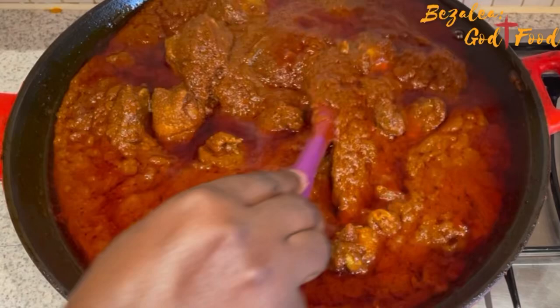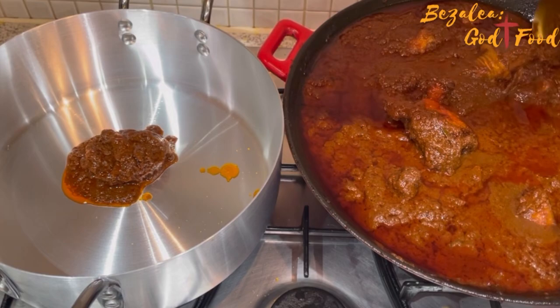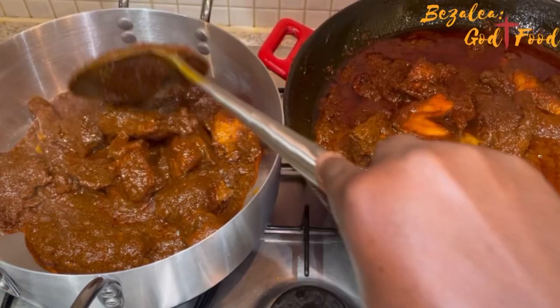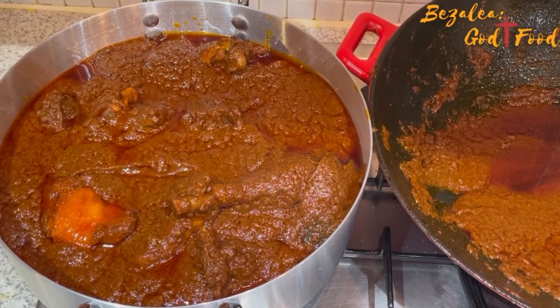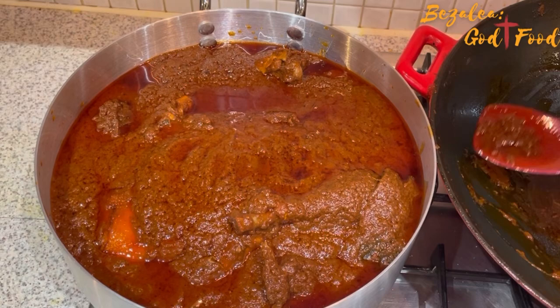Our stew is done now and I'm transferring it into a silver aluminium pot — a silver saucepan — so that it looks properly zongo style, because that's how they serve it there. It's very easy to do, but it does take time, especially when you're making a large batch. I made a lot, so it took time. I had to turn it off and take breaks, then come back to continue. Once it's cooked this much, it can stay out for a longer period without spoiling.